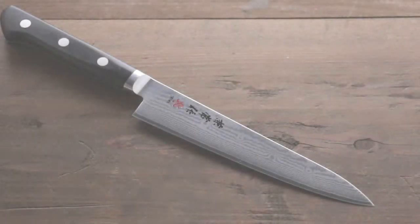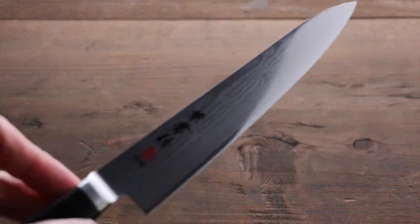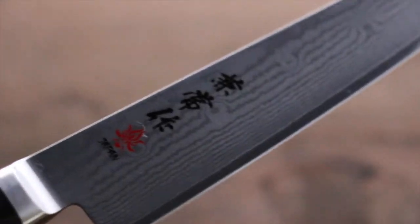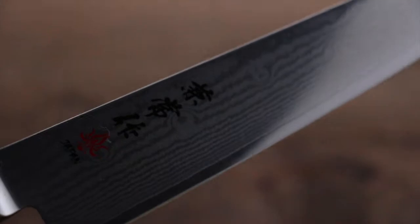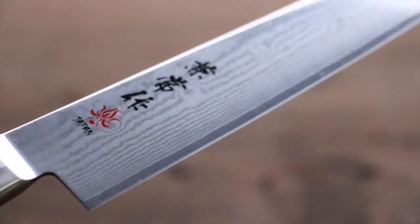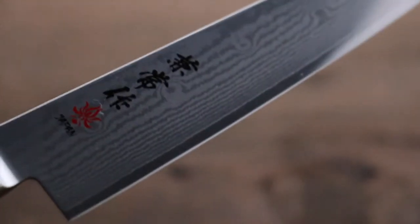This is a great knife from Kanetsune. This is a petty knife. The blade length is 150mm, and it has beautiful Damascus around the blade. The steel is made of BG10, which is really sharp steel and has good long-lasting edge retention.